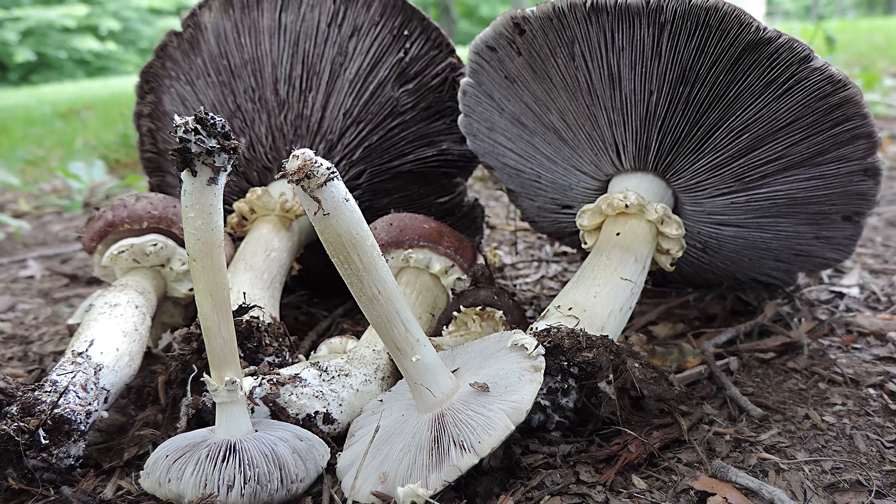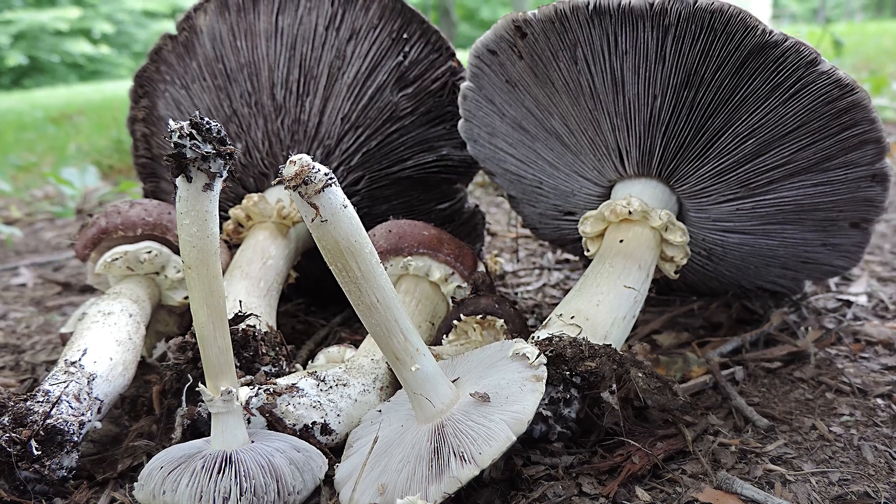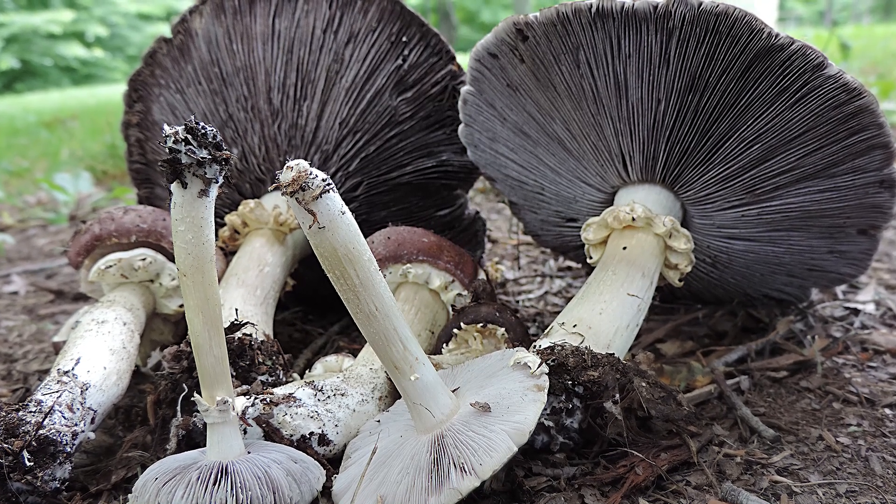Regardless, I encourage you to get out there and look for the wine cap mushroom. It's a very easy one to identify — it's very conspicuous because of its color, it fruits in large quantities, and the habitat is all around us. You could probably think of 20 to 30 different spots within a two-mile radius of your home that contain mulched wood chip beds. Start looking in those areas, especially after a good rainfall, and you may be pleasantly surprised.